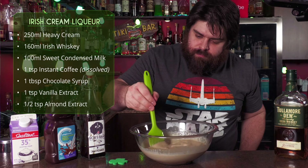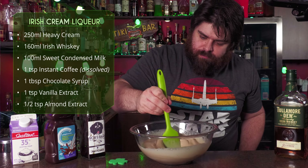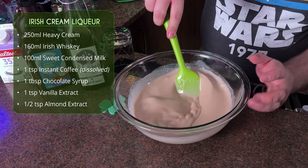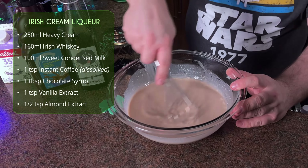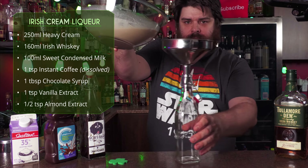Give that a good stir, get everything combined, especially that sweetened condensed milk. Something that is kind of second nature in cooking but not so much in cocktail making — we're going to add a pinch of salt, because that's going to make the flavors pop. It's not going to be salty; the flavor is just going to pop. I switched to a whisk here. We don't want to aerate this too much, but we really want that sweetened condensed milk to combine properly.